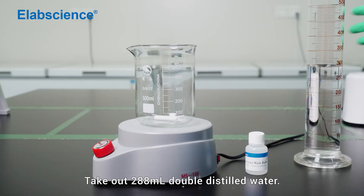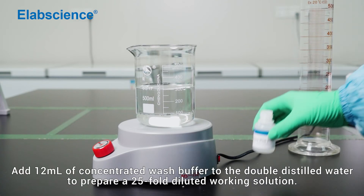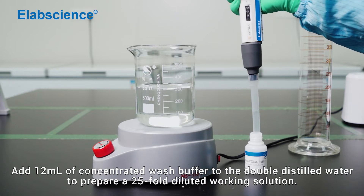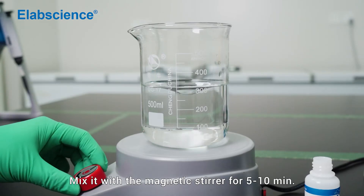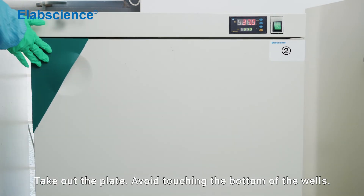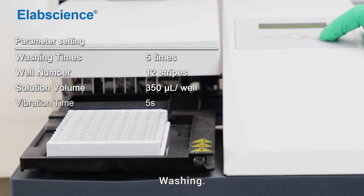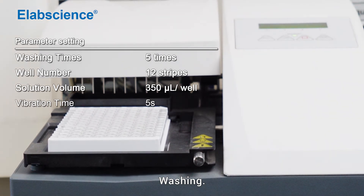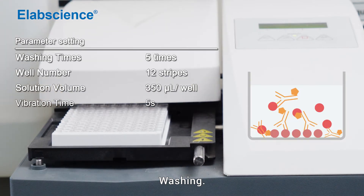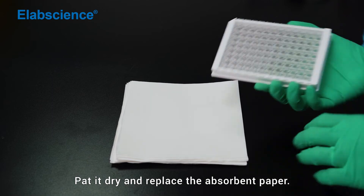Preparation of one-time washing buffer. Take 288 mL of double-distilled water. Add 12 mL of concentrated wash buffer to the double-distilled water to prepare a 25-fold diluted working solution. Mix with the magnetic stirrer for 5 to 10 minutes. Take out the plate, avoid touching the bottom of the wells, and decant the solution from each well. Wash it and pat it dry, replacing the absorbent paper.